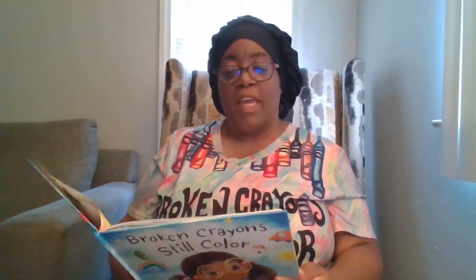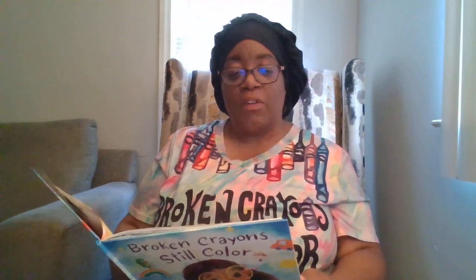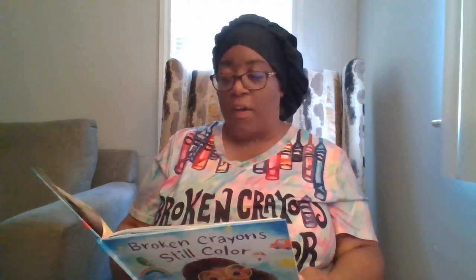After school, Avery showed mom her box and all her drawings. "Every time I got messy inside, I used my crayons, and even though they are broken, I made beautiful drawings." Mom smiled. "My life has been messy at times too," she said, "but I've learned that God can turn our messes into masterpieces." "After all," Avery said, "broken crayons steal color."